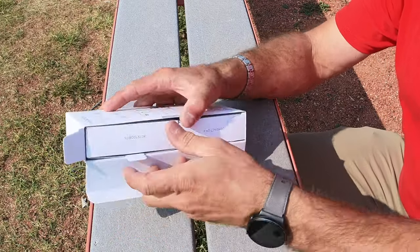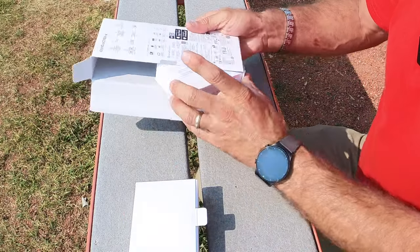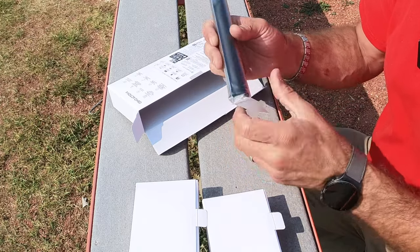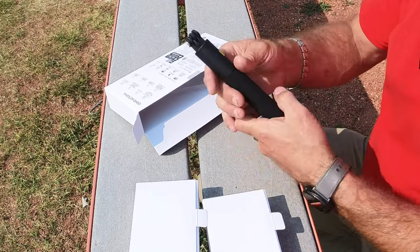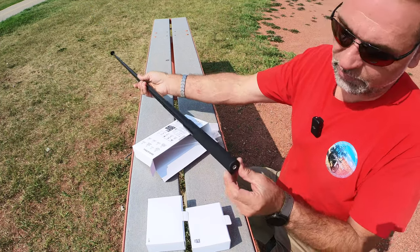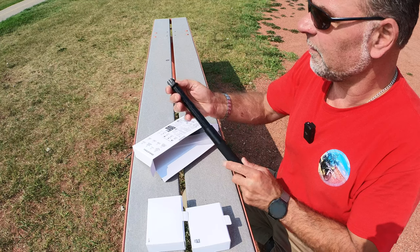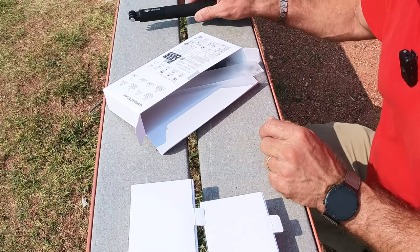I'm pretty curious to see firsthand what we get here. So you get two boxes — this one and also a selfie stick. Let's start with the selfie stick. It's got a very similar feel to the Insta360, but I got a shorter one from Insta360. With the tripod on the bottom, that's a good addition — it'll definitely be used. That comes with the Adventure Combo; it doesn't come with the standalone camera, so we'll put that aside.